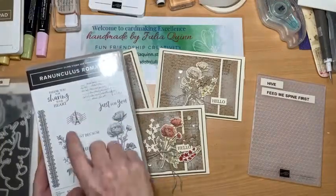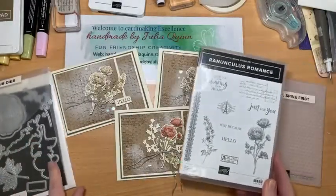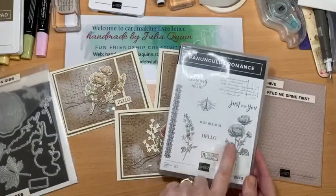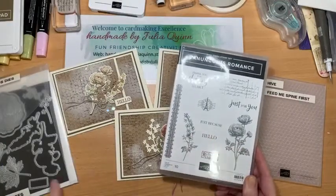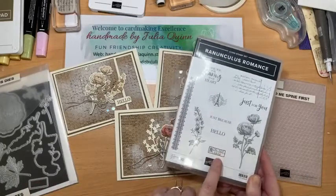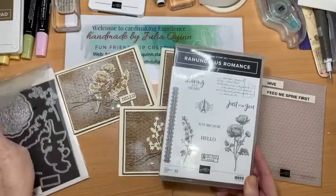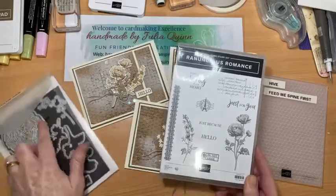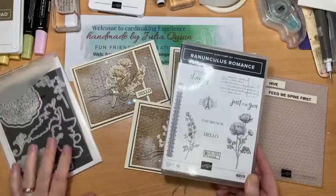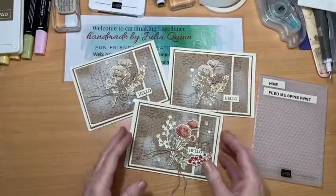The imagery and background stamps all work really well together, and also the Ranunculus dies which coordinate with the stamp set nicely — you've got outlines, this 'hello' fits nicely in that little square, there's a production stamp, a great textured ranunculus flower, and a couple of extra little background pieces.